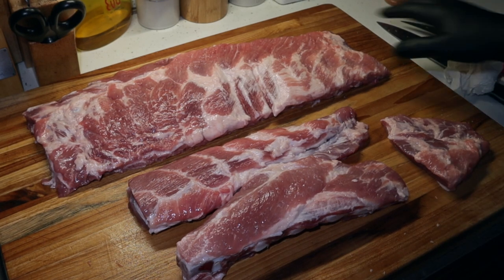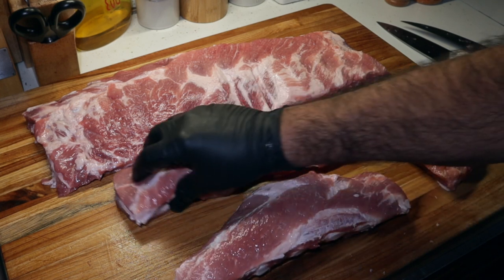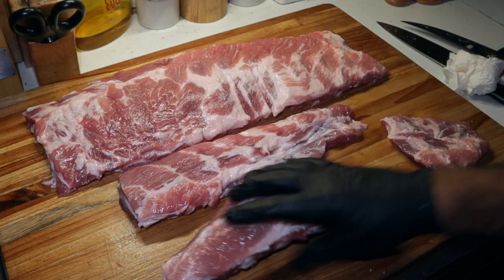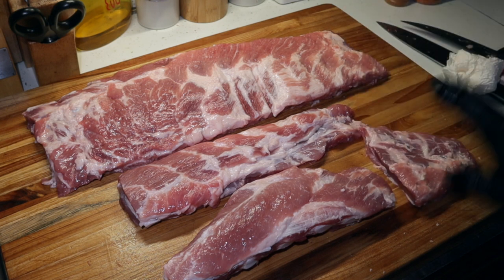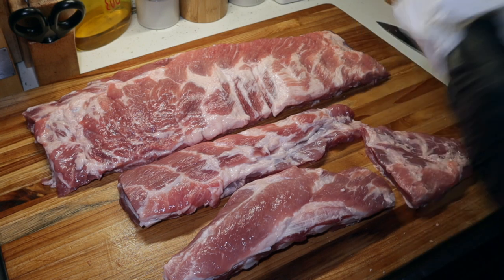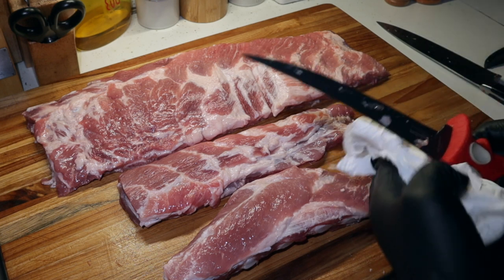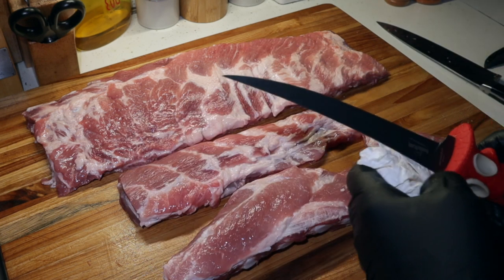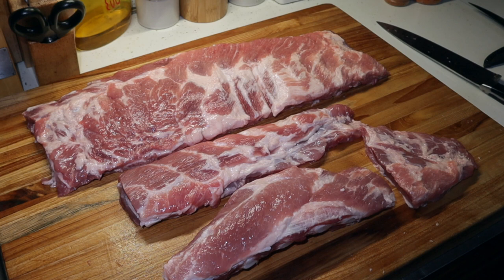So I have an entire slab of ribs broken down. You've got your St. Louis cut spares, you've got your two rib tips, and the end flap that we cut off. Now we're just going to get to rubbing them down. It's getting dark on me — it's five o'clock already. These are going to take a little while, so I'm going to get my light set up outside and get my cooker fired up. We're just going to cook these regular barbecue spare ribs.